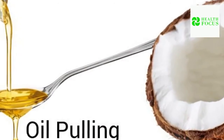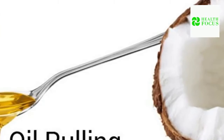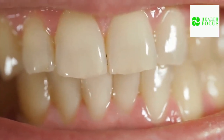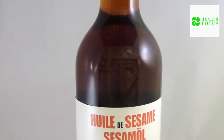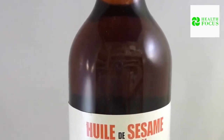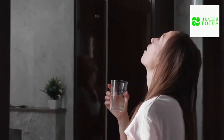Oil pulling is a centuries-old technique for reducing cavities, bleeding gums, and bad breath. It aids in the removal of unhealthy bacteria from the teeth, which can cause a variety of dental issues. Put one tablespoon of sesame oil in your mouth. Swish it about gently for about 20 minutes. Spit it out — do not gargle or swallow the oil.